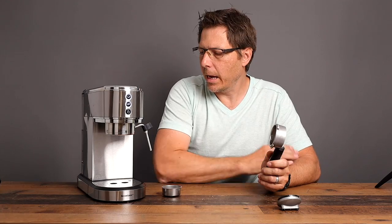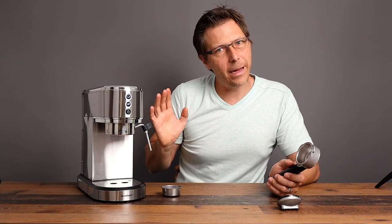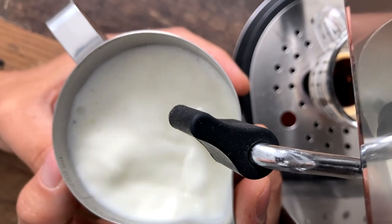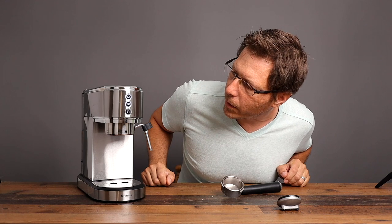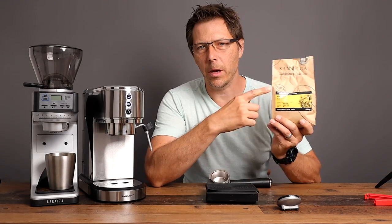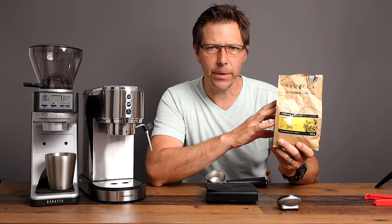I've got this bottomless portafilter with an IMS basket installed. Let's see what kind of espresso and milk we can get out of it. To foreshadow a little bit: just by pulling off the panarello, I got excellent milk foam right away — it's very powerful. That is a big plus point for this machine — very nice milk steaming. Let's go ahead and pull a shot.